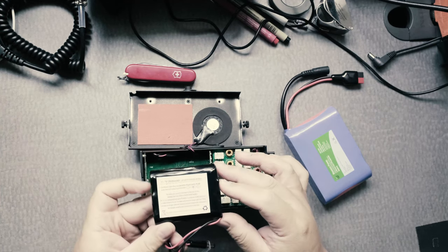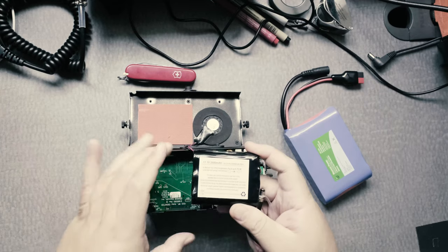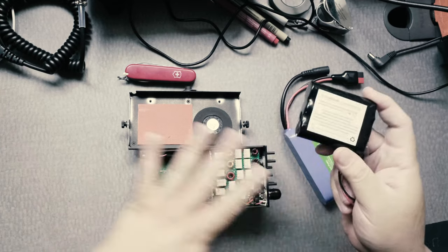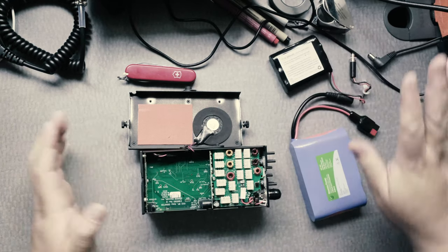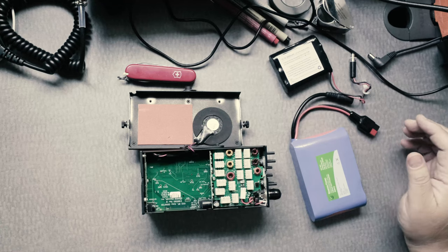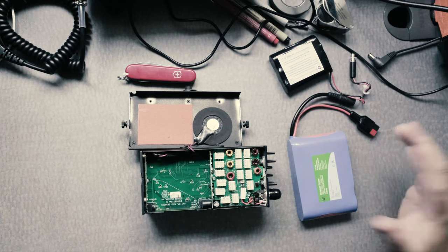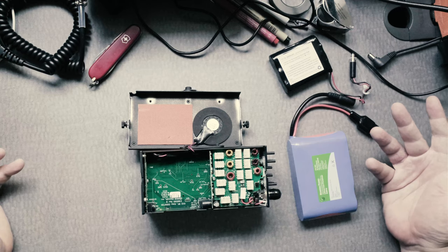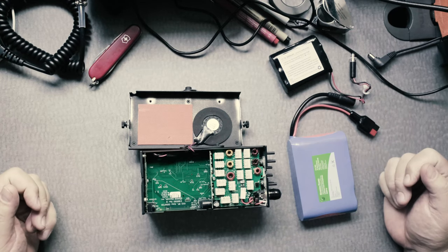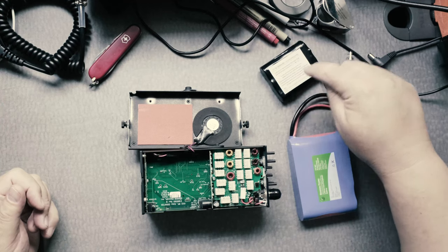Another thing — this battery needs to be charged separately. You need to take it out of the rig and then charge it. That's the only way to charge it. You can't charge it through USB or through another battery, which is unfortunate but that's how they've made this machine. So you're definitely going to need the charger for charging this battery.